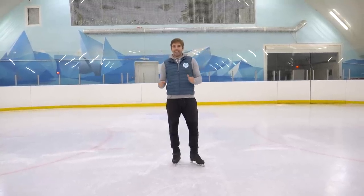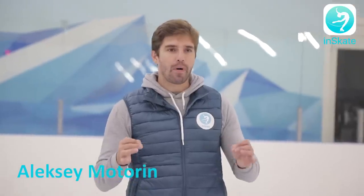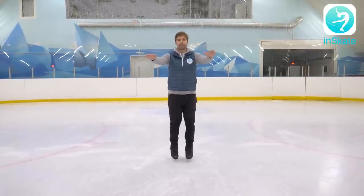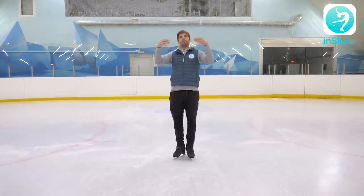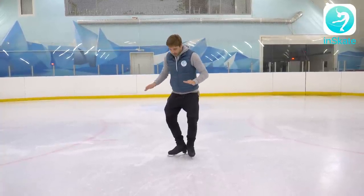Hey guys, hello again! So today, finally, we're going to start to work with you on the main proper pushes in figure skating. Before that we were only taking the first ones, now we will try to work with you on the normal pushes from the side like that.